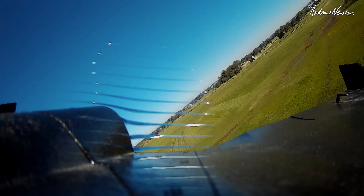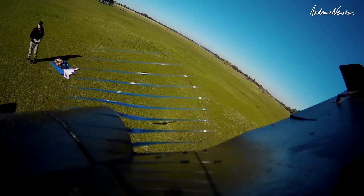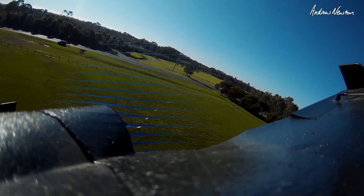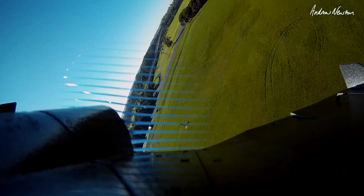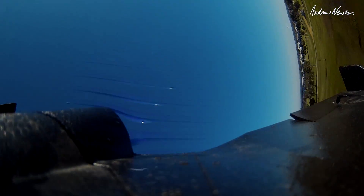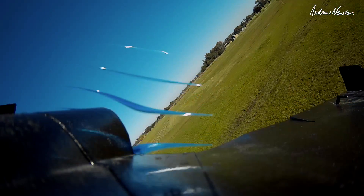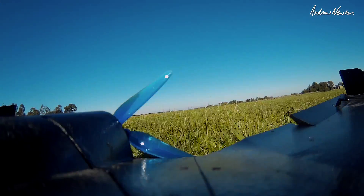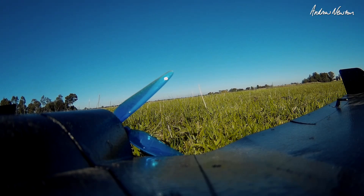Could even go on 4S. I've got my Chaser C1 on 4S that I can try — lower KV motor though, and that's on iNav, so we'll have a look at that. Interesting concept. Let's see what it does when it lands. Very nice. Alright, let's try the Chaser C1.